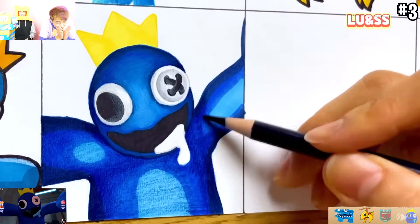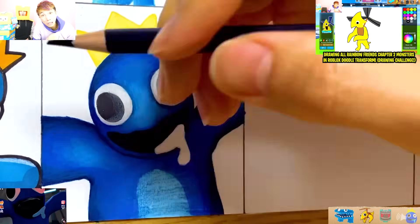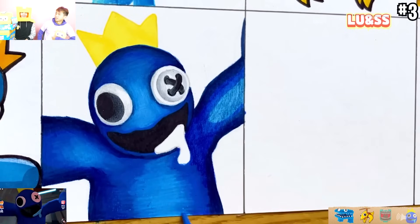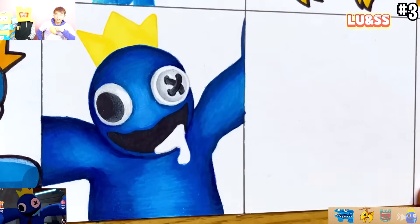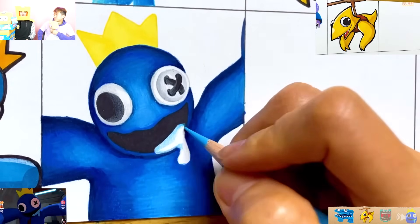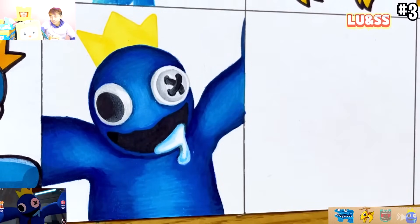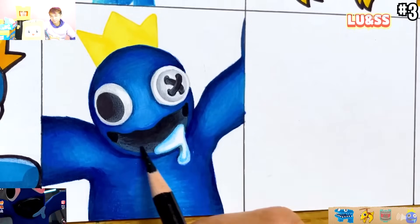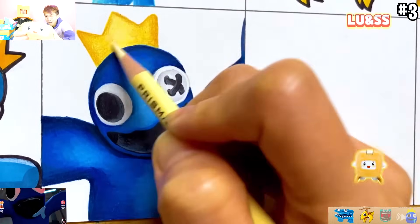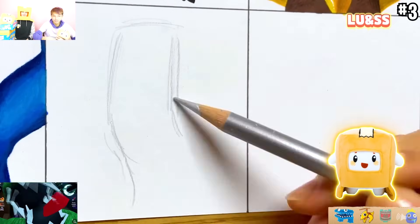I wish I could draw like this. Justin can - he can draw like this. We'll put a picture on screen of one of his recent drawings. It's so cool. Which one of these is your favorite drawing? I think my favorite drawing is the cyan one. I would say probably the yellow one is my favorite because it kind of looks like Boxy. I'm not a rainbow friend - you're everyone's friend. That's true, Boxy.